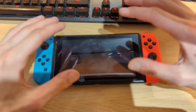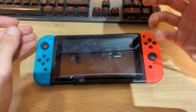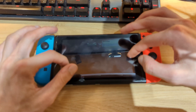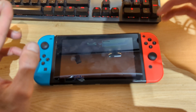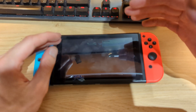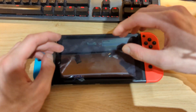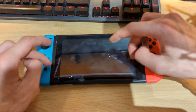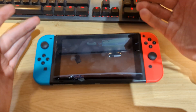Just for a bit of context, my Switch right here is running an Atmosphere custom firmware on an EMUMMC partition on my microSD card. I think it's running the latest version of Atmosphere, so 1.6.2, but probably on firmware version 16, and my SysNAND was also on firmware version 16, so my official internal NAND storage wasn't at the latest firmware as well. I decided it was time to update both partitions.